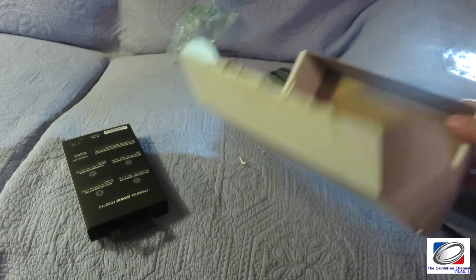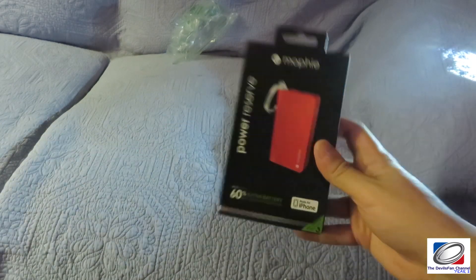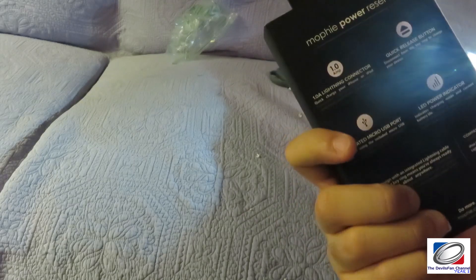That's just the packing slip and there's nothing else in the box, and voilà — we have the Mophie Power Reserve. You may wonder, what is this?